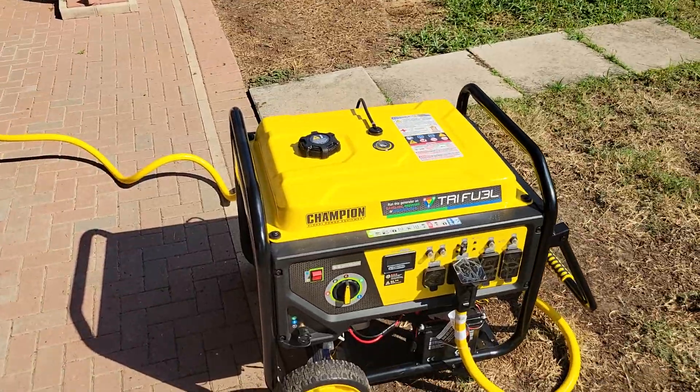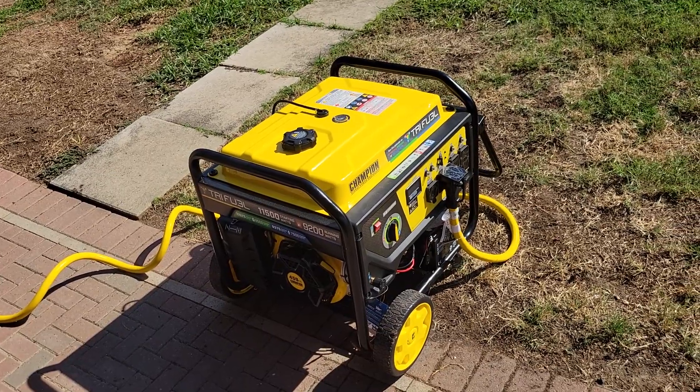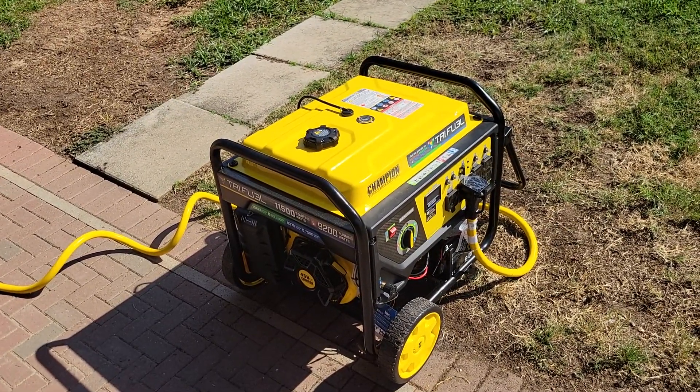This Champion generator costs a thousand bucks at Home Depot and worked pretty good. I'm happy with it.